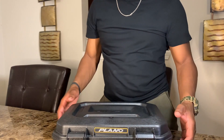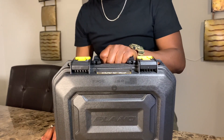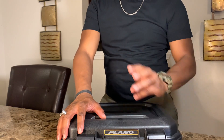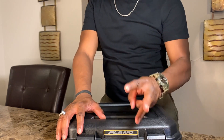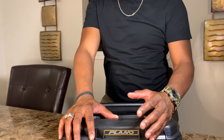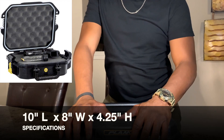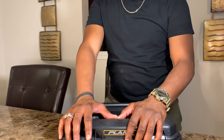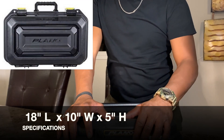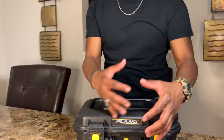It's made in the USA, which is a huge factor. There are three sizes you can order on Amazon — I ordered mine from Bass Pro Shops, but the link will be below. This size holds one firearm, the middle size holds two firearms, and the largest size holds four firearms — pistols and things like that.